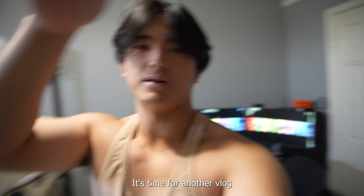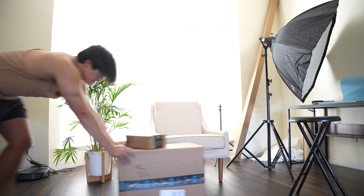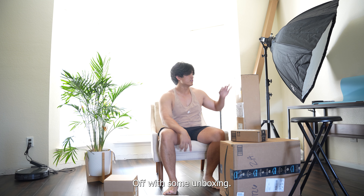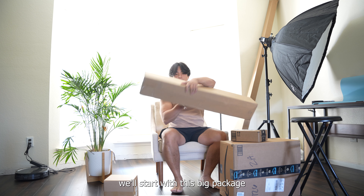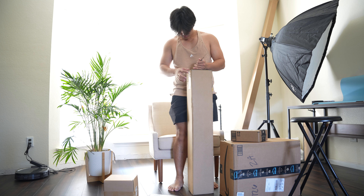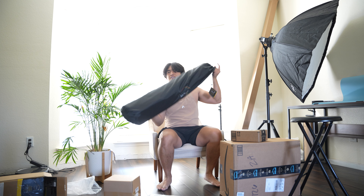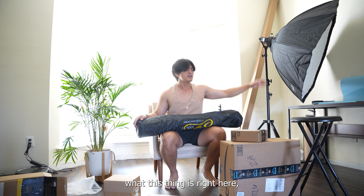It's time for another vlog. We're starting today off with some unboxings, so we'll start with this big package. This first thing I bought is a giant soft block. It's pretty much what this thing is right here, but way bigger.